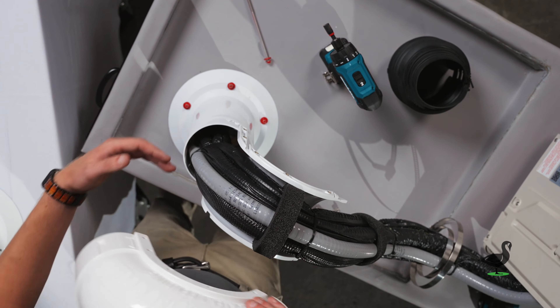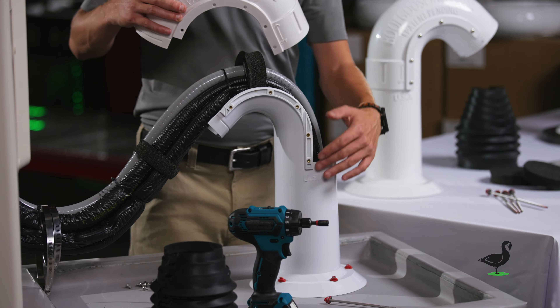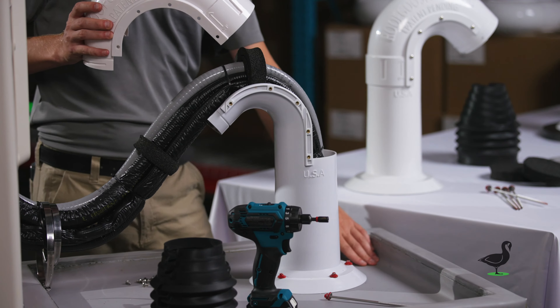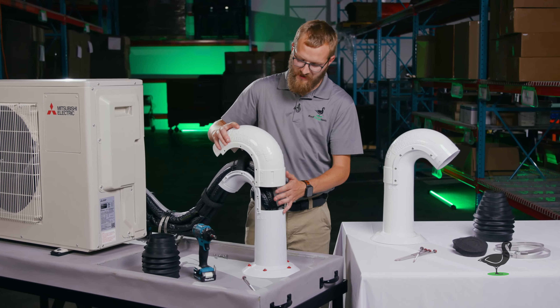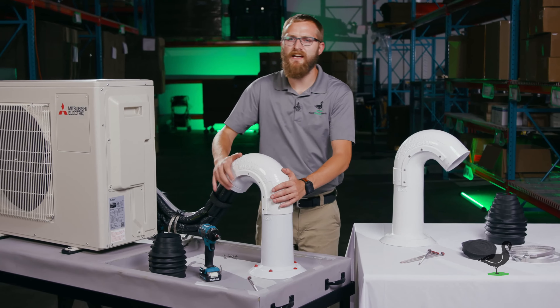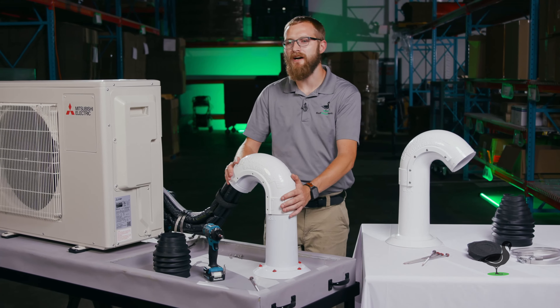One of the convenient features of the RJ4 utility are these guide channels we provide to help you align the shell back to the base that's already been secured to the roof. You slide it down and the channels help guide the two pieces together so you get a nice snug, secure fit every time.